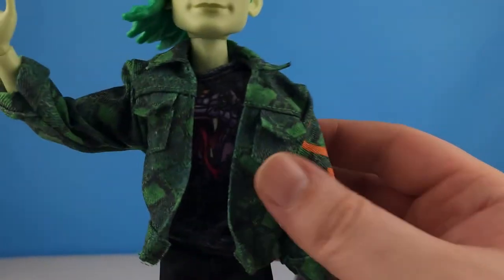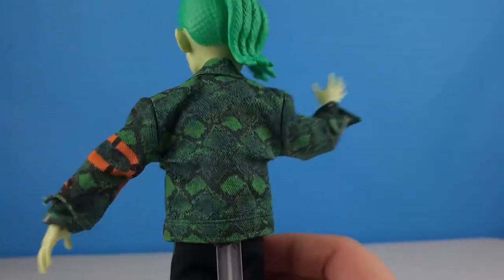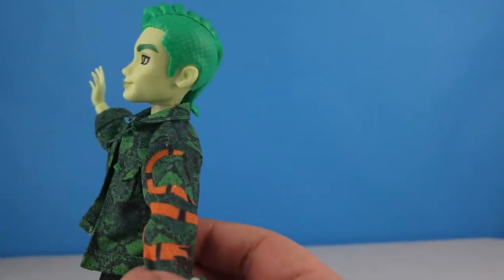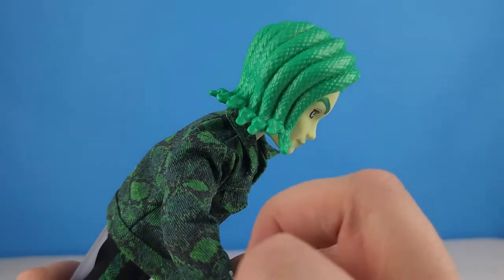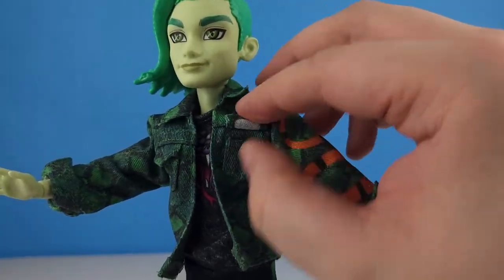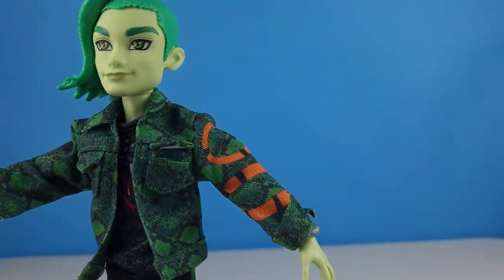He is wearing a dark green snake-patterned denim jacket. It has an orange and black snake coming down one arm only. His sleeves are rolled up, he's got a collar, he's got some pockets — and the pockets are actual pockets.